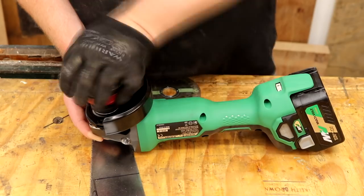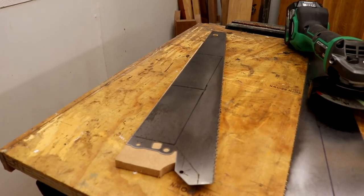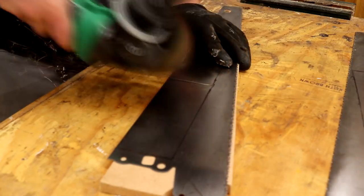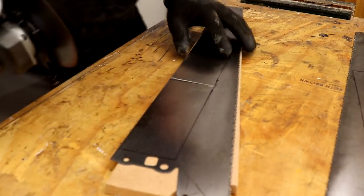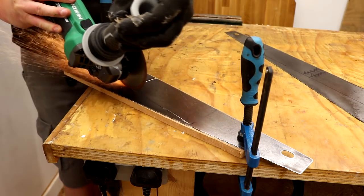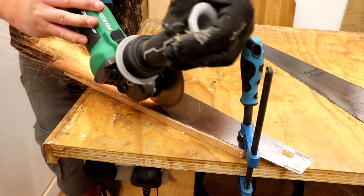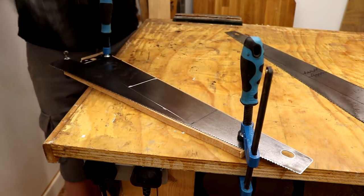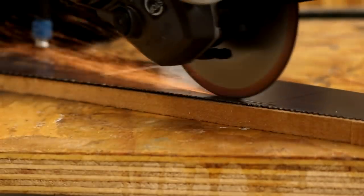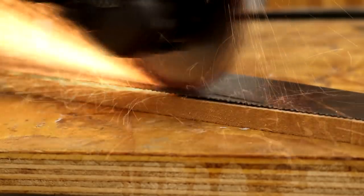I swapped over the wire wheel for a cutting disc in my angle grinder and used a scrap piece of MDF underneath the saw to protect my workbench, then I made some scoring cuts. I'm not great with an angle grinder — I need to get a bit more experience using them — but I was able to get most of the scoring cuts quite straight just by taking my time. Once a good scoring cut is established it's quite easy to follow the next cut in a straight line, and I just kept taking passes until I cut all the way through.